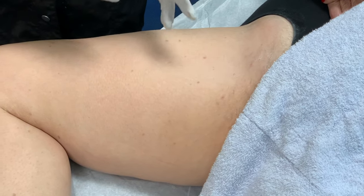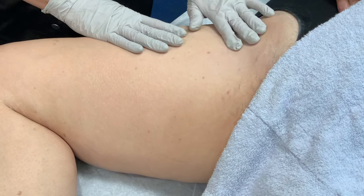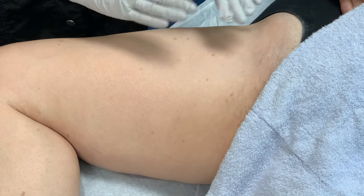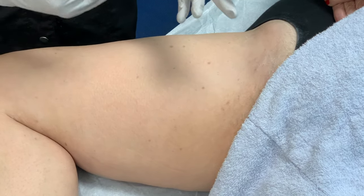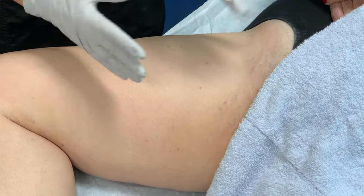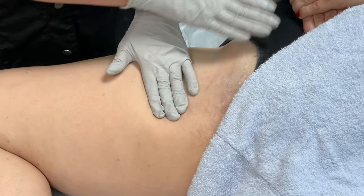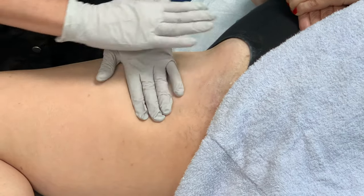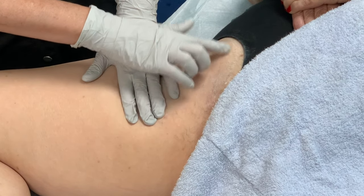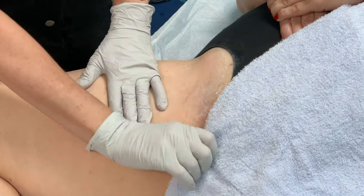We're going to begin the first steps of the wax where we ask the client to pull the area tight. We want to keep that skin really tight because there's less discomfort to the client when the skin is taut. If it's loose, you might have a tiny little skin tear. She's pulling up this way and I'm going to be pulling downward, which is going to create a three-way stretch. I've already powdered her with some powder, which absorbs more moisture. Now I'm going to remove the hair in the area.